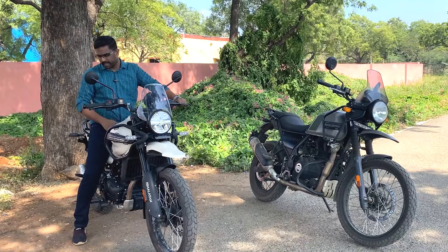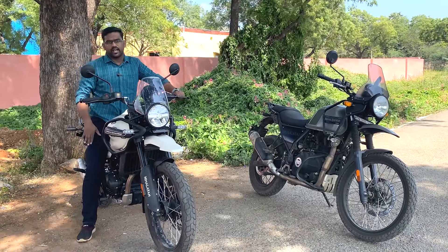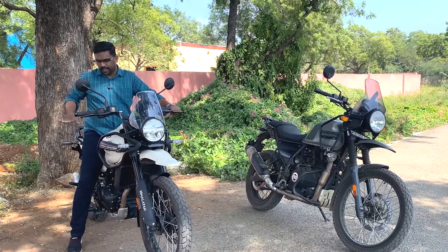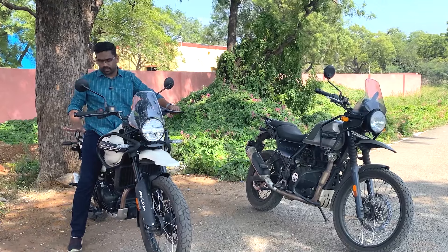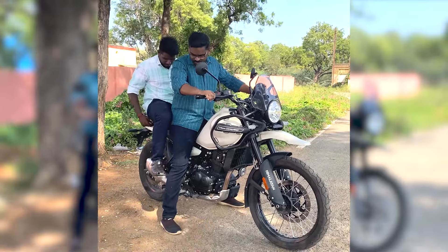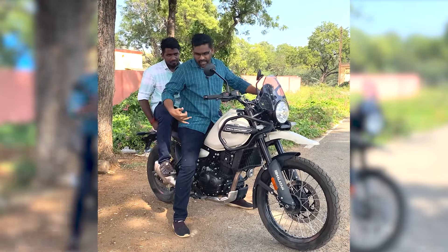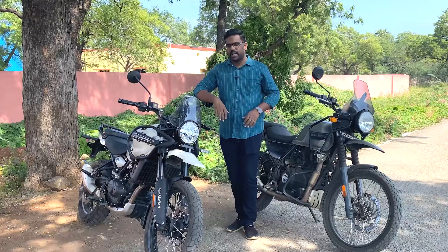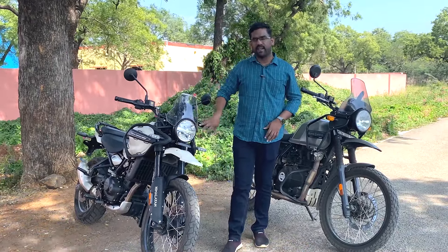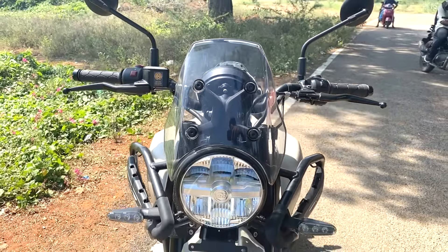The seat height is around 5 feet level. Looking at the front, the headlight is complete. The front visors are solid - it is a very good thing to see.